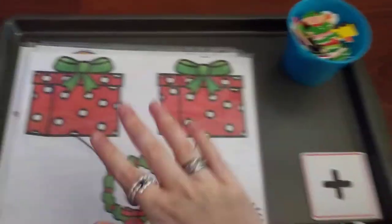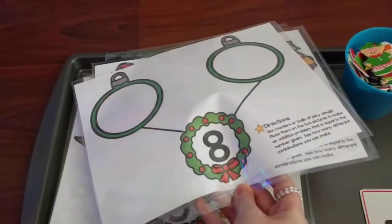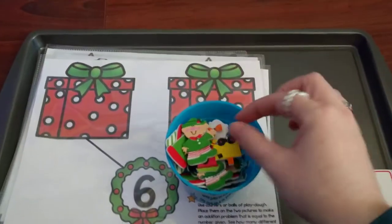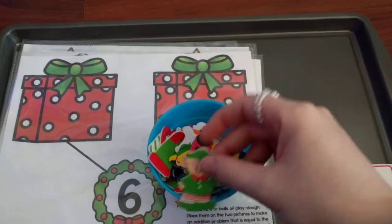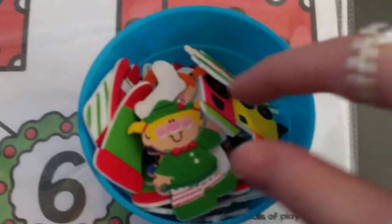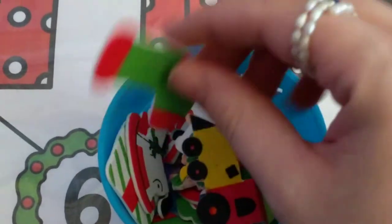I'll show you an example. These are the number bond sheets that I made — if you'd like to get these, I'll leave a link below where you can download them off my website. They just have the different numbers on them. For the manipulative, I have these little Christmas foam stickers. I got these off of Oriental Trading years ago and we just reuse them for different things.